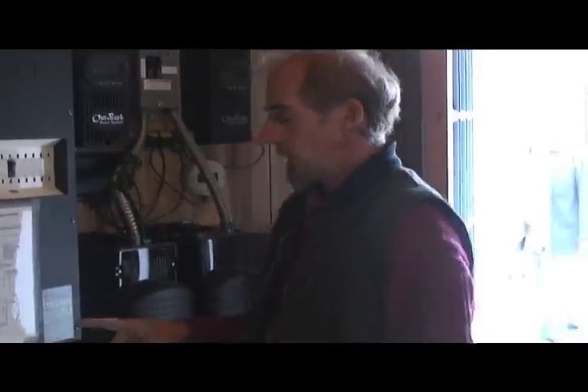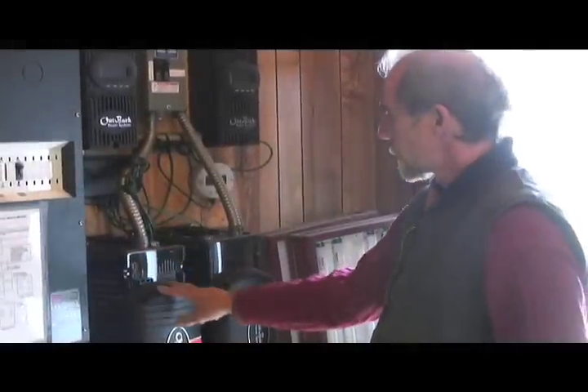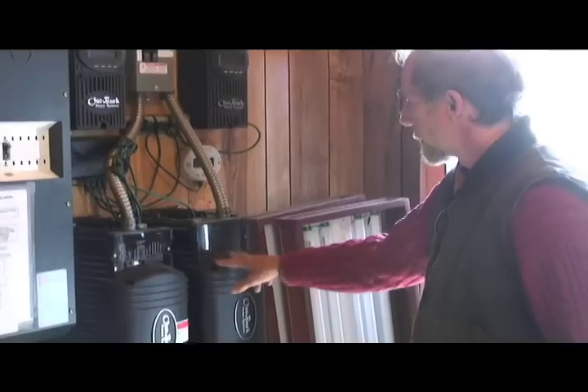Initially the first charge goes to the batteries until the batteries are full. These are backup batteries — once they are full, they will not be used again unless the power fails. Once they are full, any surplus electricity goes through what's called the inverters.